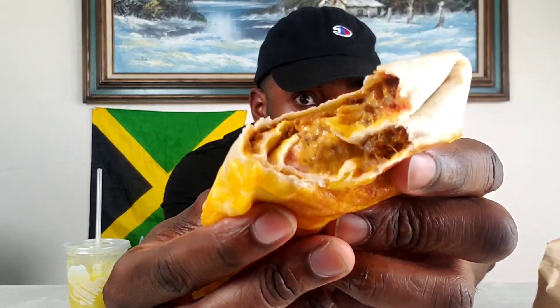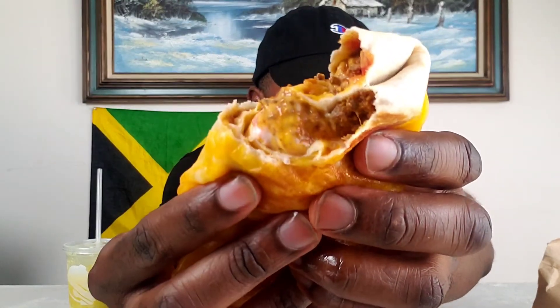So you got three cheese blend, crunchy red chip, chipotle sauce, nacho cheese, reduced fat sour cream — that's the ingredients on it. And obviously ground beef and rice. Look at this rice in there — yeah, seasoned rice.